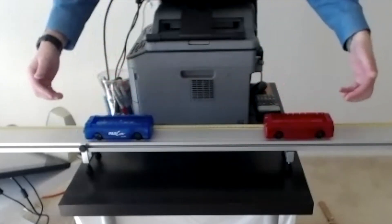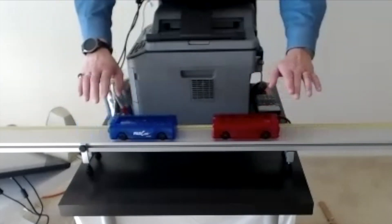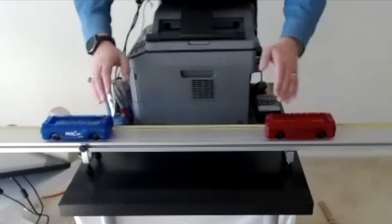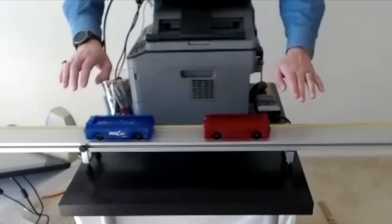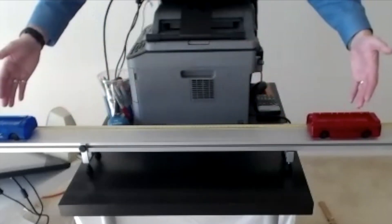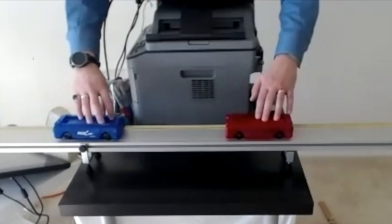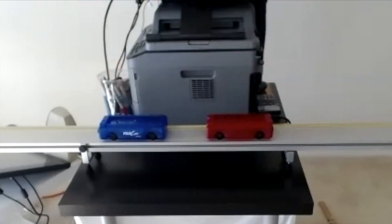Even without motion sensors we can see this with our eyes. I can try to make them meet in the middle — it takes practically the same time to travel the same distance. So of course they travel in opposite directions, but at exactly the same speeds.